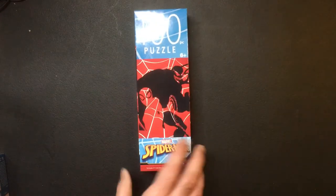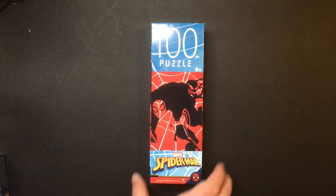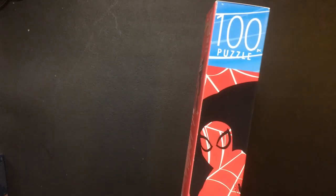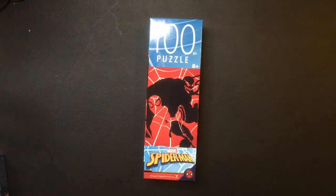Hey, welcome back Triple R. Today we're gonna take a look at some puzzles again from Dollar Tree. This time it is Spider-Man puzzles — pretty cool. Venom, Spider-Man, only like that — another piece for a dollar. Pretty cool.